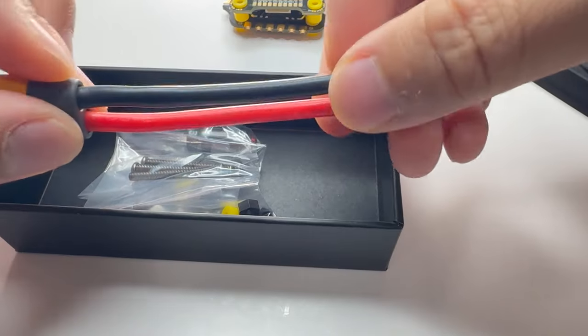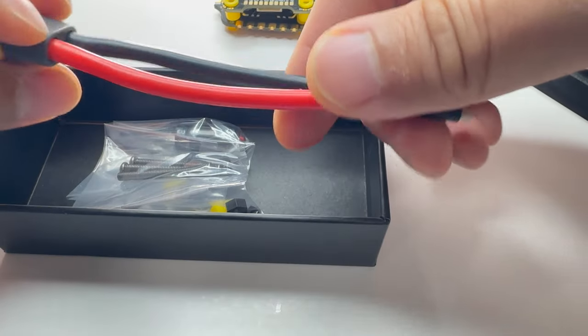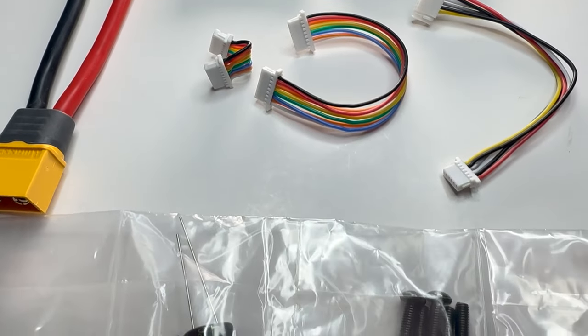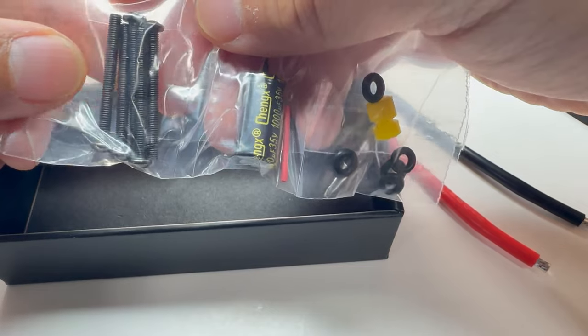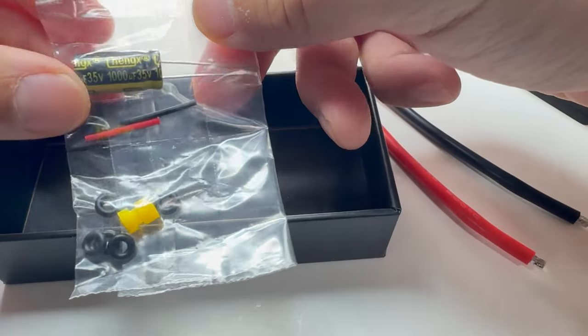They're really thinking of the user experience. They got an XT60 here and it's got 12 AWG — that's a nice fat wire for juicy power, really nice and heavy duty. They got some nuts, extra gummies, and they got stack screws. There's also a 1000UF 35V capacitor in here.